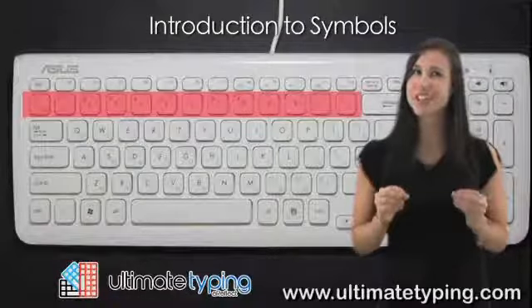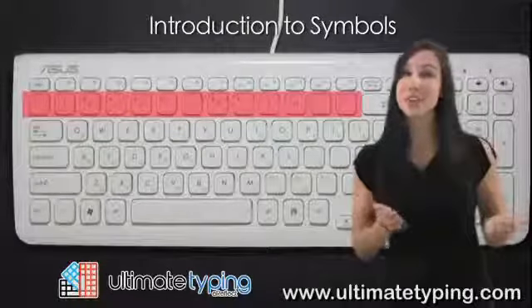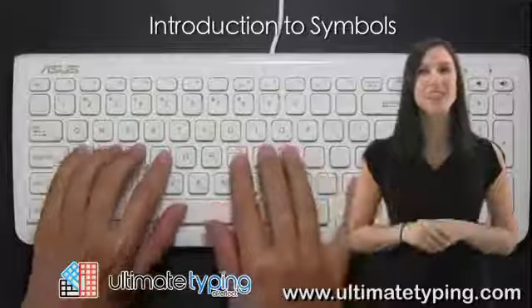If you want to become a proficient touch typist, you do need to know where these symbols are located on the keyboard. That's what you'll learn next.